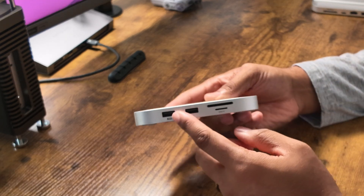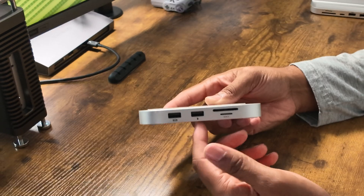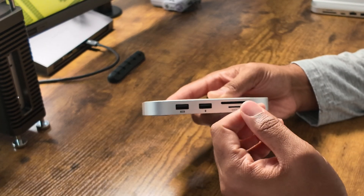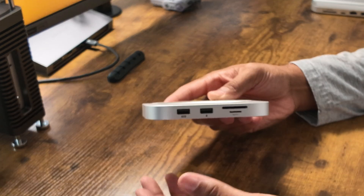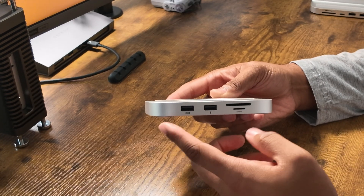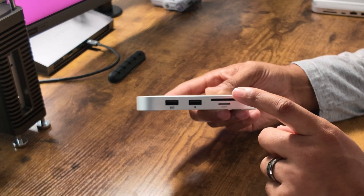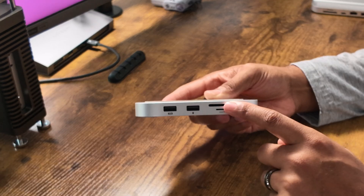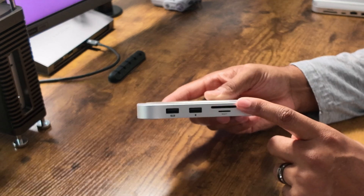The ports here: we have two USB-A ports that are USB 2.0, so these are definitely meant for plugging in peripherals like your keyboard or your mouse. You don't have to rely on Bluetooth if you have mini controllers or accessories that don't require fast speeds — this is what this is for. There's also a full SD card reader and a micro SD card reader. The only thing is the SD card reader is UHS-1, which will only give you about 104 megabytes a second of read and write speeds.